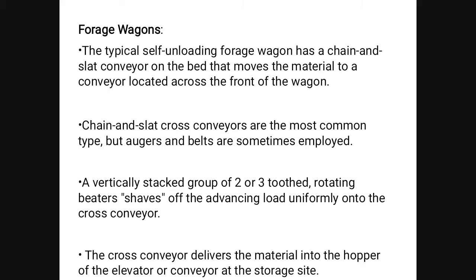A typical unloading forage wagon has a chain and slat conveyor on the bed that moves material to cross conveyors located across the front of the wagon. Chain and slat cross conveyors are the most common type, though augers and belts are sometimes employed. Vertically stacked two-to-three tooth rotating beater shields advance the load onto the cross conveyor, which delivers material into the hopper of an elevator or conveyor at the storage site.